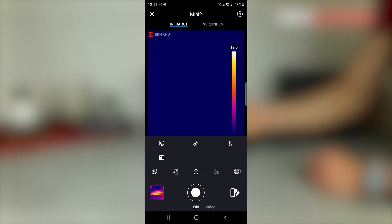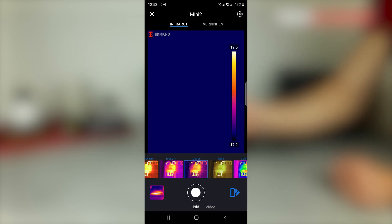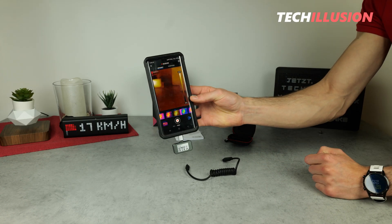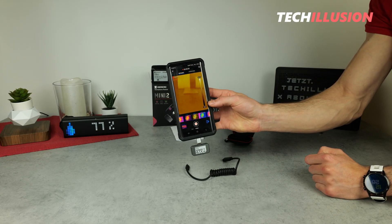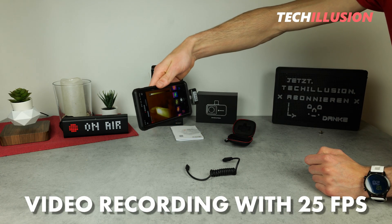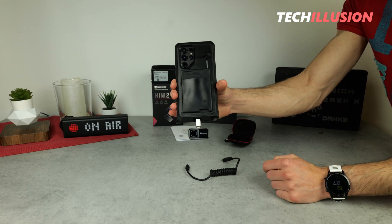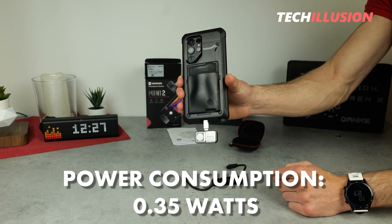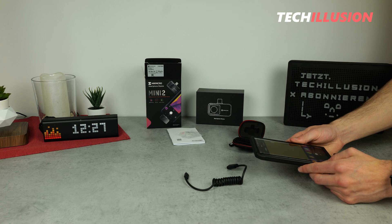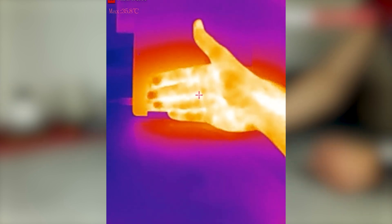Not only can we capture images, but we can also record videos with this device. There is a video button in the bottom right corner, and what's special about this camera is that it has a relatively high frame rate of 25 frames per second, allowing for smooth video recording in practice. It's worth mentioning that the camera has a power consumption of 0.35 watts, which is comparable to devices of this size class. In my opinion it's not too much, so we can use the camera on our smartphones for quite a while.